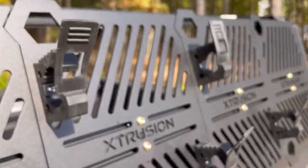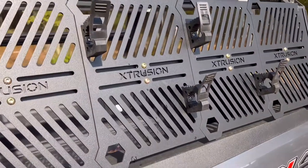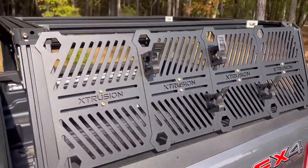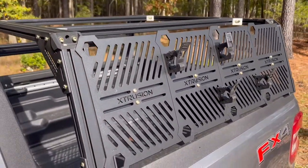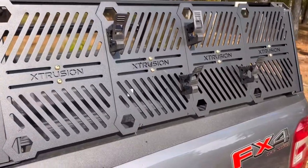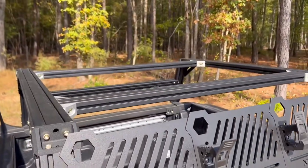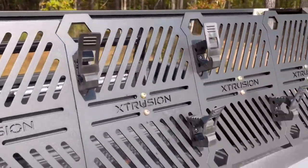Overall, I've been very impressed with it, and I've also been impressed with this Extrusion rack for the Maverick, which I'll probably do a review on after I've had a little more chance to gear it out, throw some kayaks on the back, and so on.